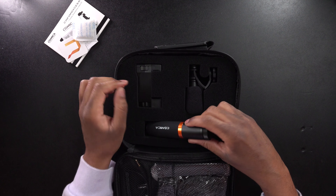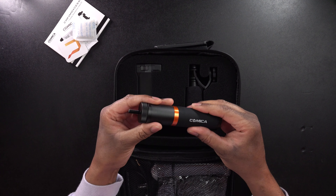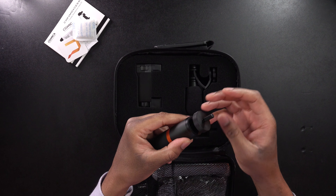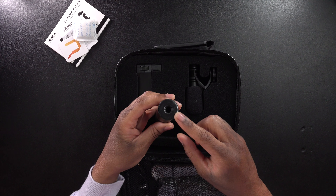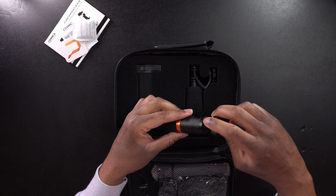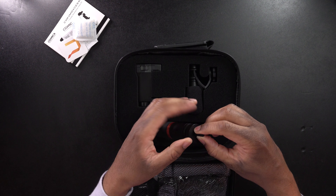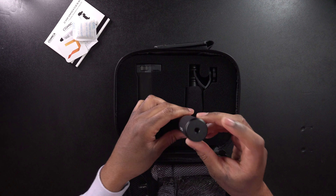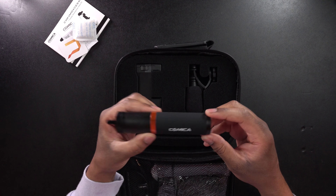So first we have a handle, which actually feels really nice. It has sort of a rubbery grip to it. On here, this is a quarter 20 thread that you can use, and it spins up so that you can adjust it. On the other side, we have a three-eighths connection, so if you need a three-eighths you can flip that over. On the bottom, we also have a quarter 20 thread so that you can put this on something else like an extension pole or a tripod.